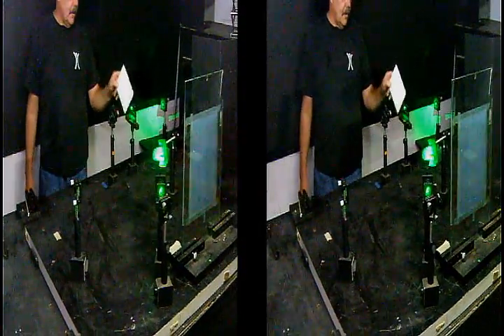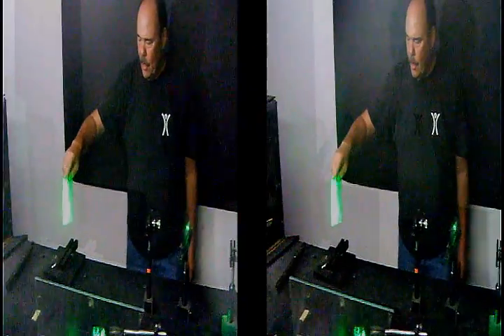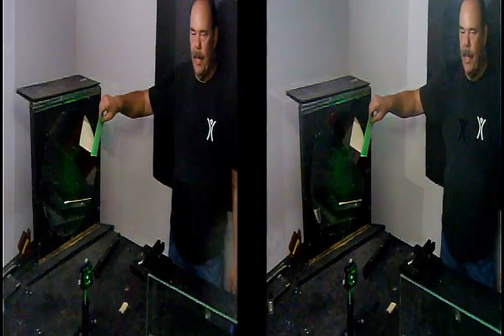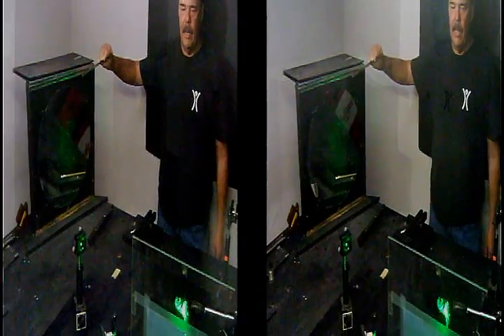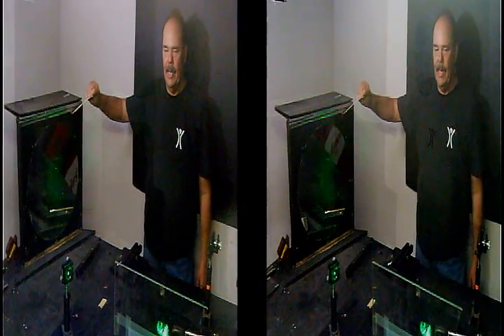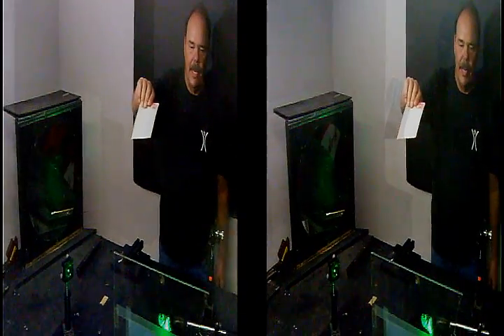The second beam, which is our reference beam, comes out of the beam splitter through the spatial filter onto this collimating mirror. What this collimating mirror allows me to do is set the light so it's no longer diverging, and I get a nice even column of light that is then reflected onto the film plate.